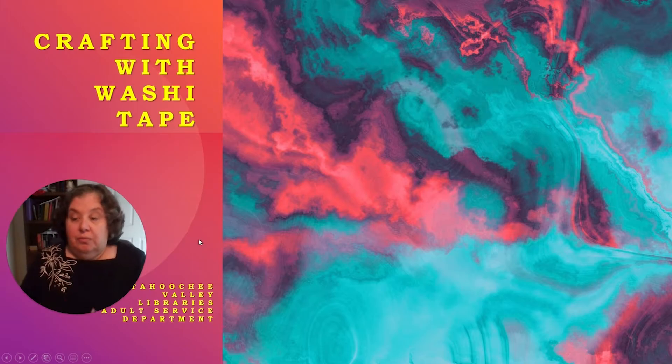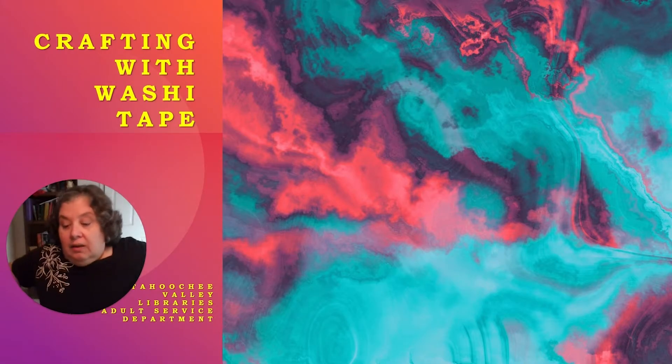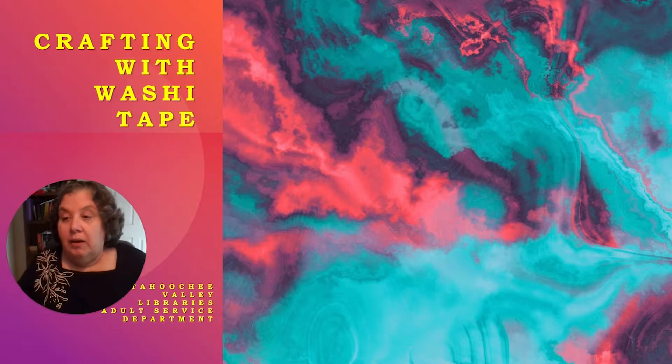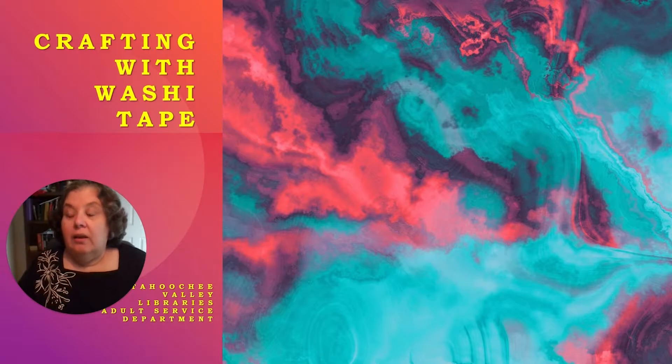Good afternoon, my name is Kathy. I work at the Columbus Public Library, and today I'm going to be showing you a very simple and easy craft that can turn anything you want into a very colorful item.